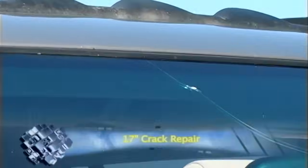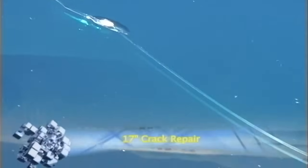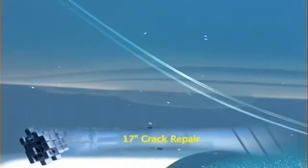Here we have a crack coming down from the top of the windshield with the impact about two inches from the molding. It comes down and curves, goes over by the rear view mirror. This crack is about 17 inches long.